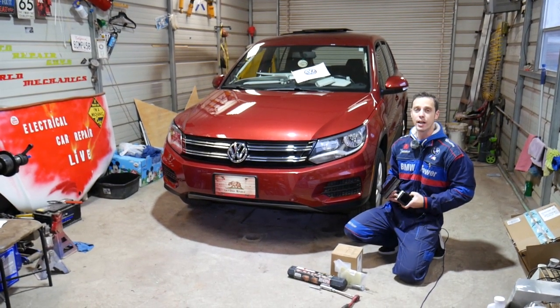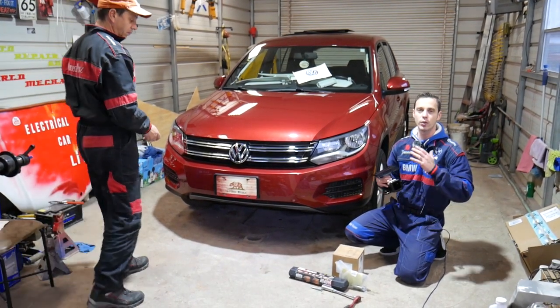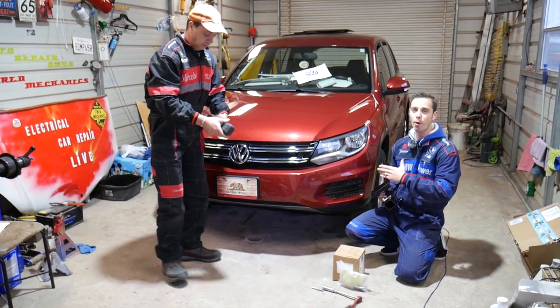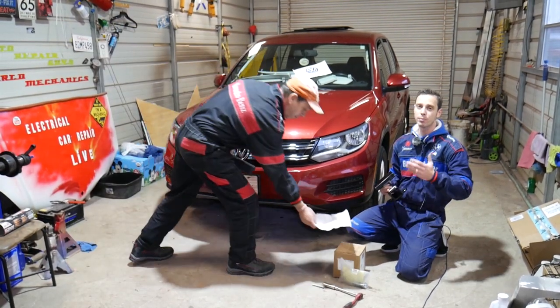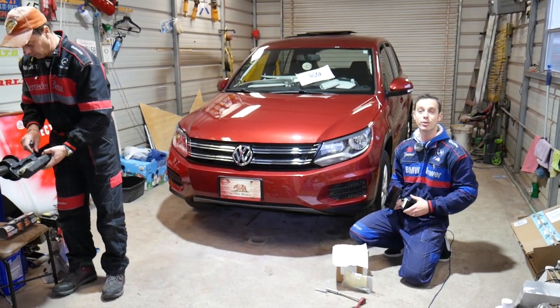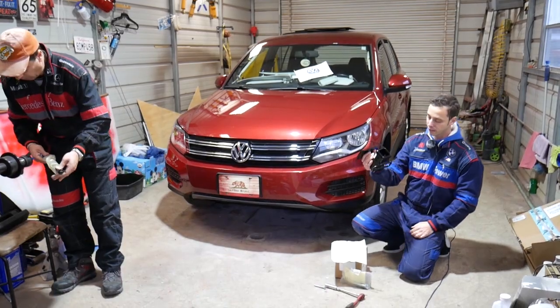Quick introduction to the channel: every single car we get at the shop, we make at least 200 free repair videos. On the Volkswagen Tiguan itself, we'll probably have more than 300 to 400 repair videos. We do all that simply because our mission is to save you as much money as we can. All we need in return — please subscribe to the channel and like the video so we can keep providing these free videos. Now, this is the hitch — let me show you what it looks like.